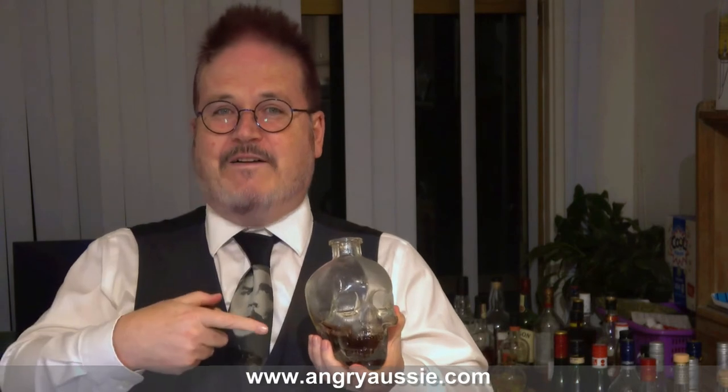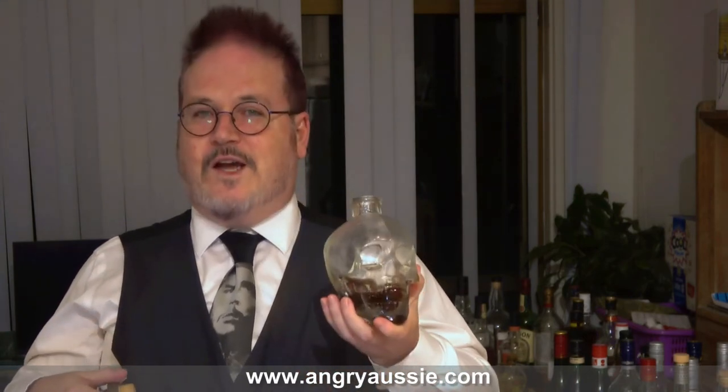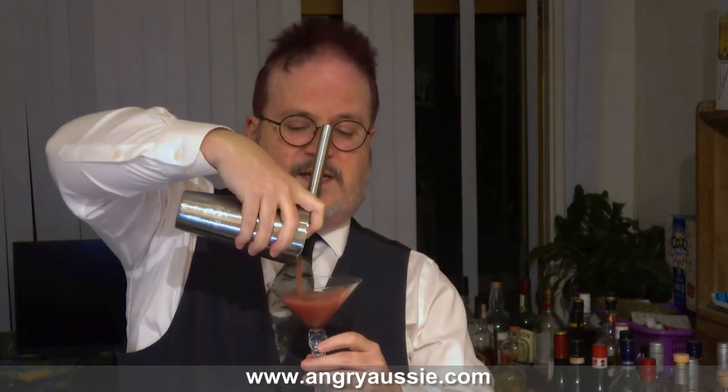Homemade grenadine is really simple to make and tastes way better than the store bought. It's half pomegranate juice unsweetened and half sugar — put it on low heat on the stove, stir it so the sugar dissolves. Or you don't even have to heat it if you're patient and just keep stirring. Basically 50% pomegranate, 50% sugar, and you get a really nice grenadine. So one ounce of that is going in. Now we give these ingredients a shake for about 5 or 10 seconds. It may not be a martini, but it looks good in a martini glass, so I'm going to strain it into a martini glass.